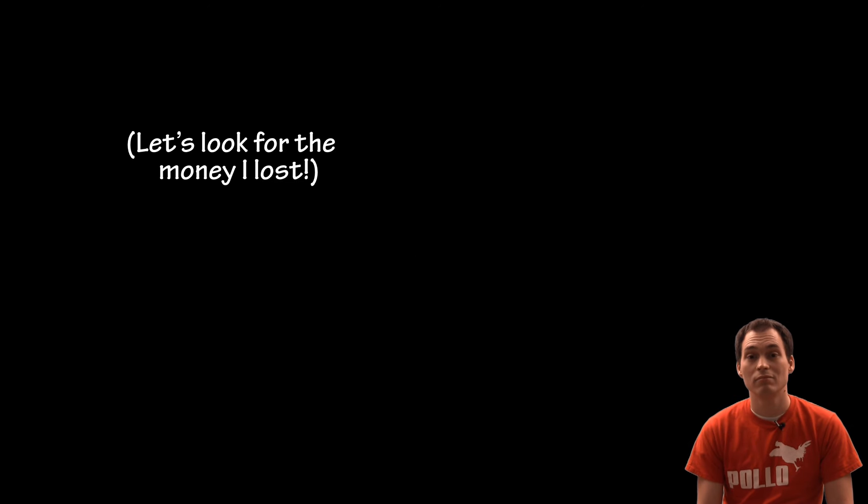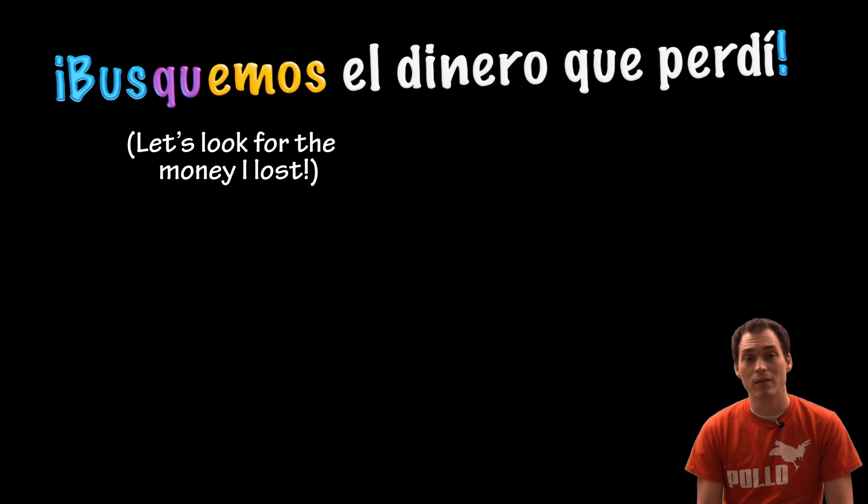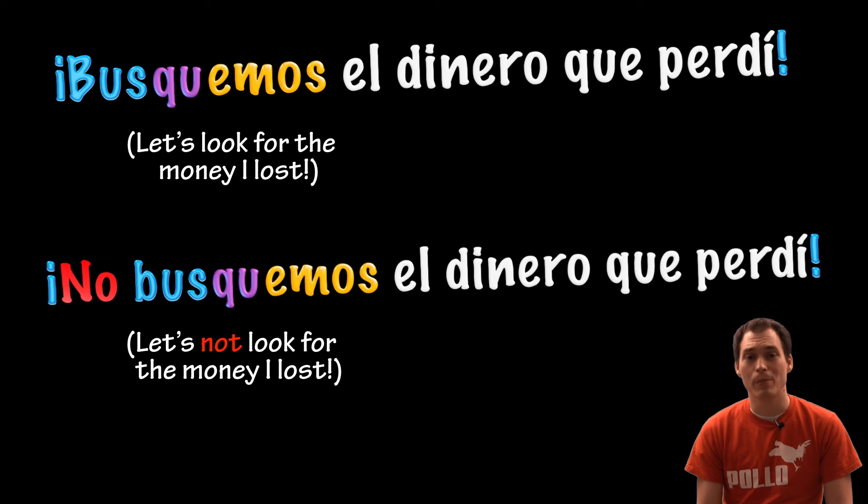Let's look for the money I lost. Busquemos el dinero que perdí. Let's not look for the money I lost. No busquemos el dinero que perdí.